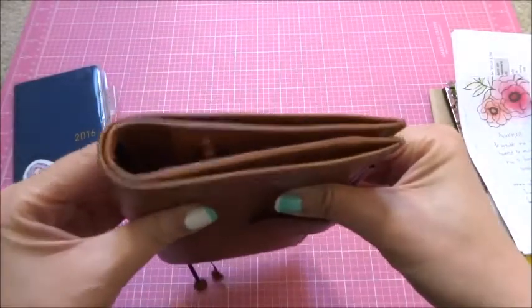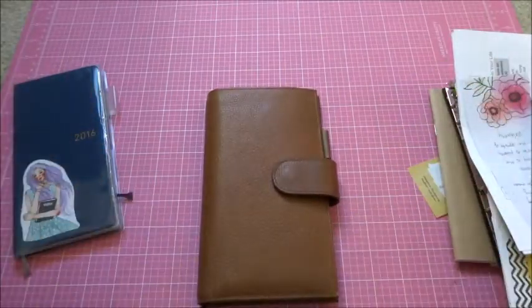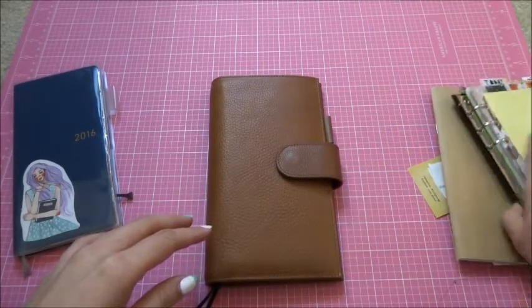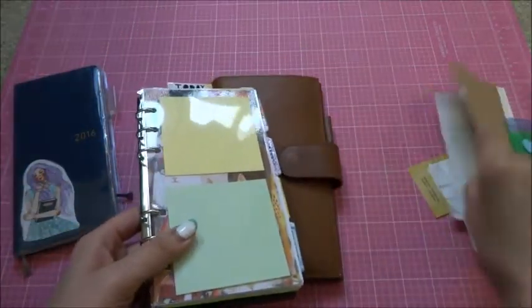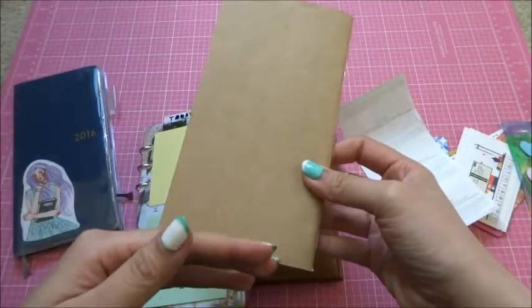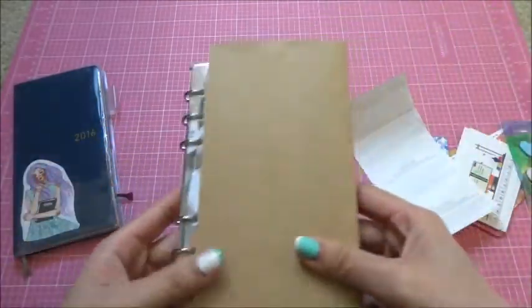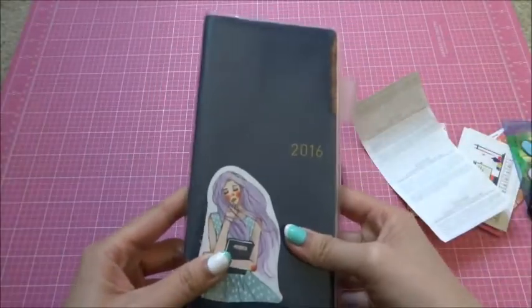I also did a video blog post about what sizes of papers and planners fit in here. Currently I have it set up with a personal-size ring mechanism insert, and also a personal-size width but B6 slim height traveler's notebook insert. I kind of want to play around with different ways I can use this planner.